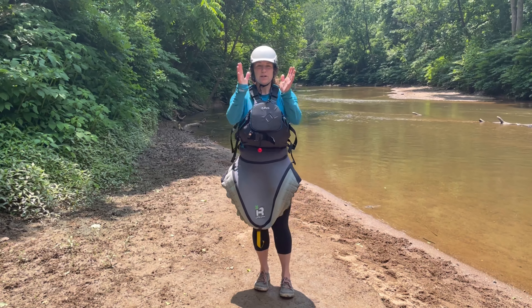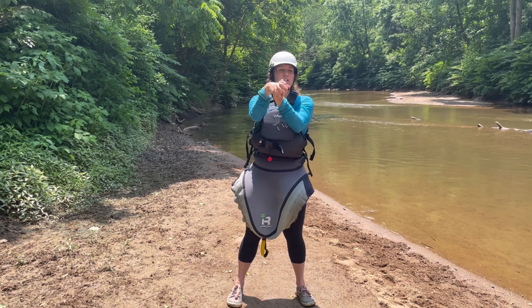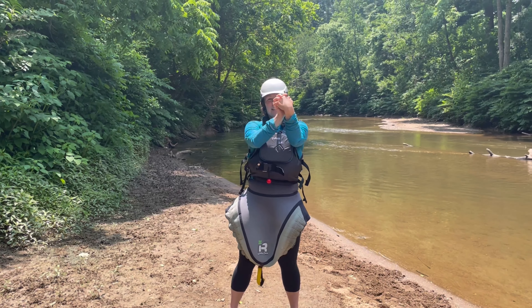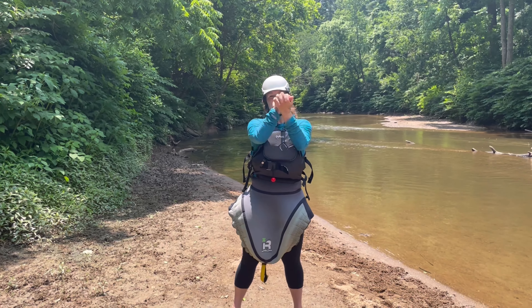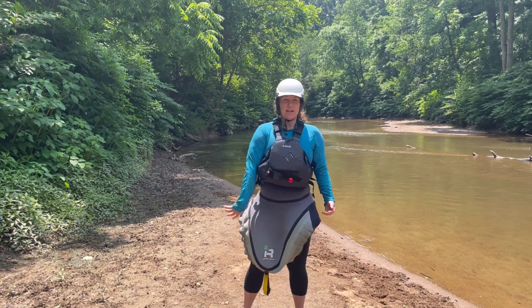Then bring your hands together, clasp them, and do some rotations with your wrists in one direction, then the other direction. And then just shake it out.